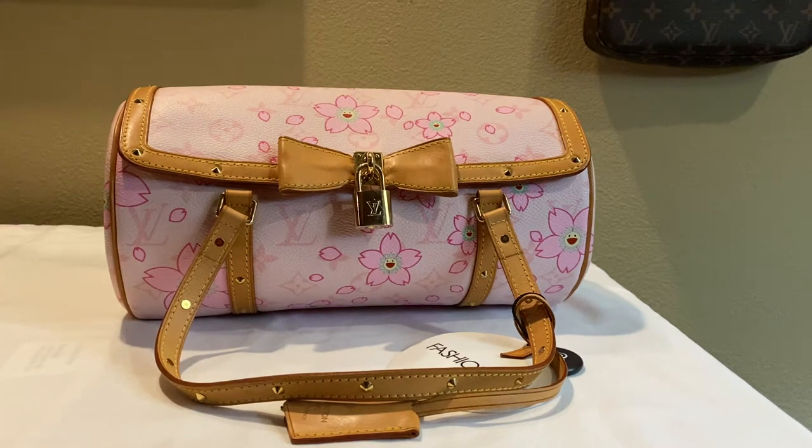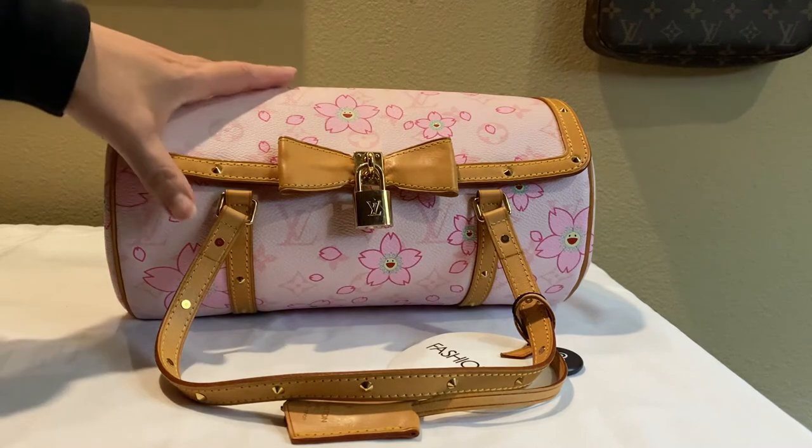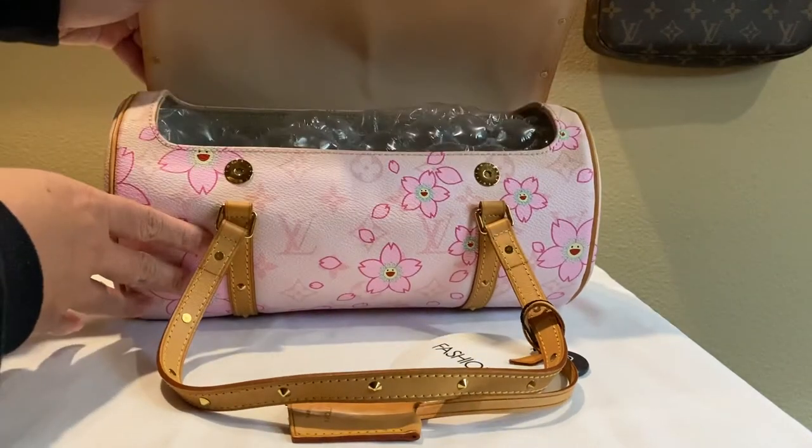I purchased this bag from Fashionphile — it's actually the first time I ever bought anything from them — and my experience was pretty good. My bag was packaged in a big box and it came in the Fashionphile dust bag, since it didn't come with the original dust bag. It was well packaged inside with a ton of bubble wrap to keep its shape.